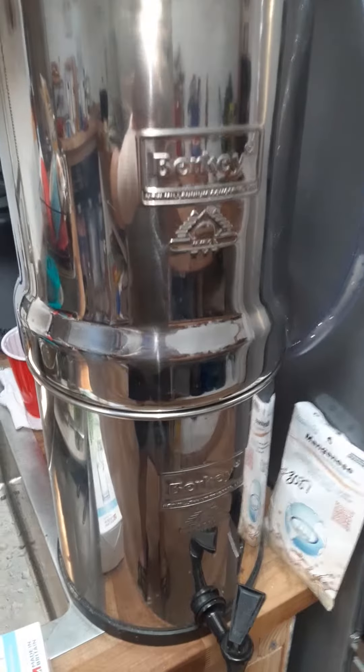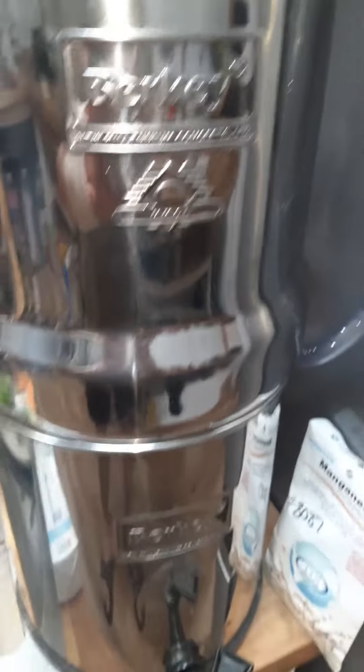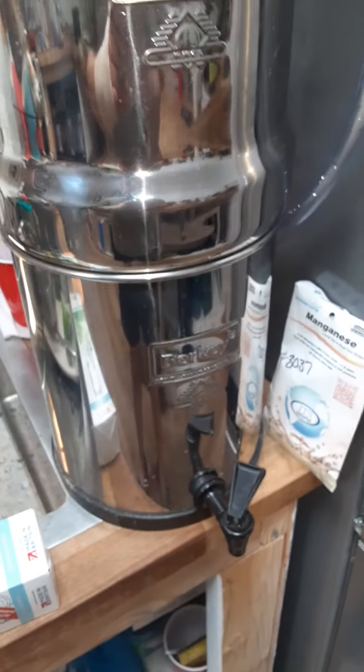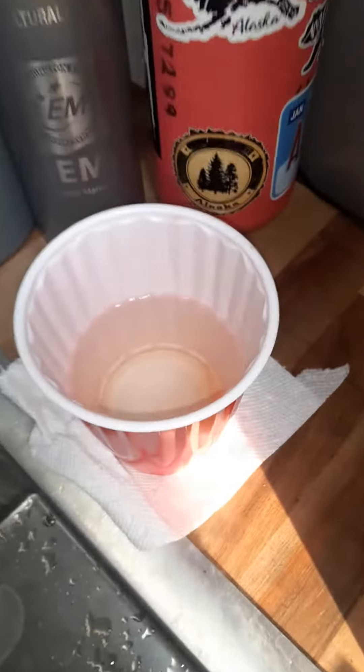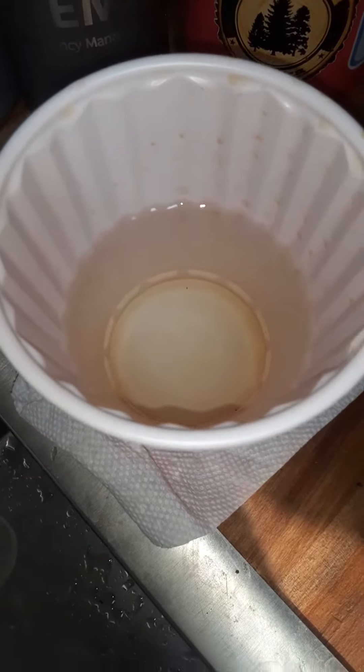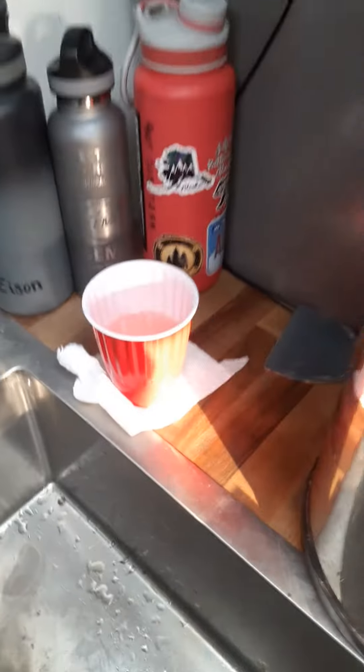Not long ago we did a story, a little quick video on the Berkey filter, which I can't say enough about — these things are awesome. Now we've gotten to pass along a few tips to you, and if you're in a bad water area like we are, here's the water out of the tap. It is off the charts for iron, manganese, and arsenic's way over.